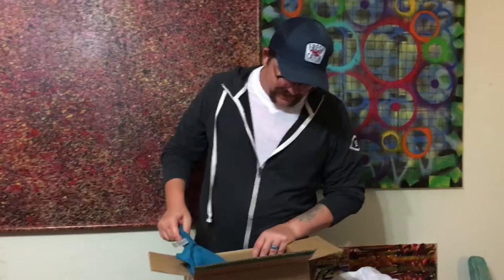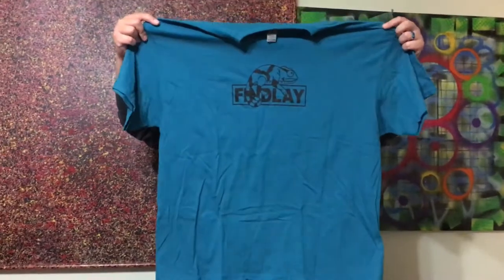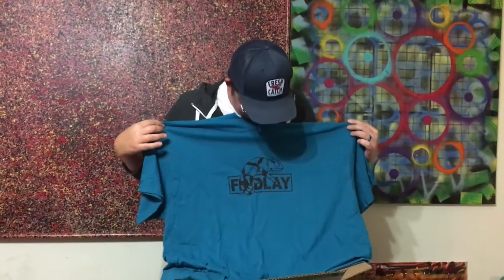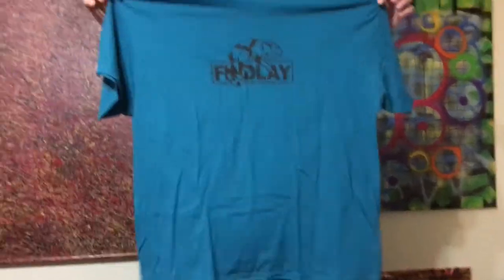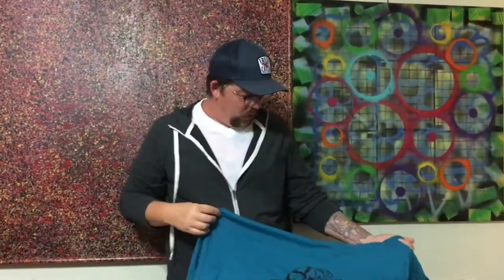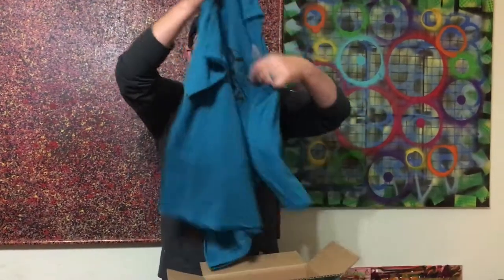Let's go right to the t-shirt. Alright, Finlay t-shirt — excellent. With the chameleon or iguana, it's got the lizard on it. That's pretty cool. Nice blue. Everything's the right size — I dig it. This is awesome.